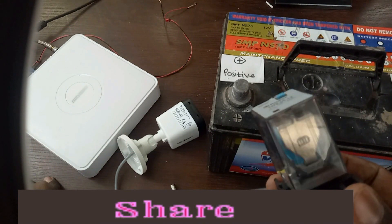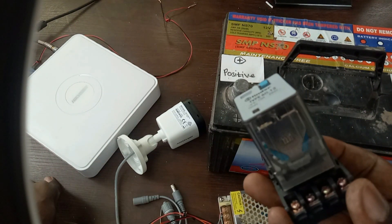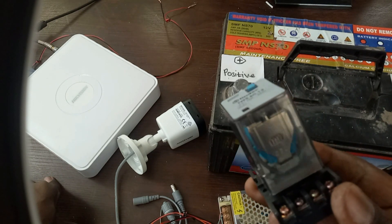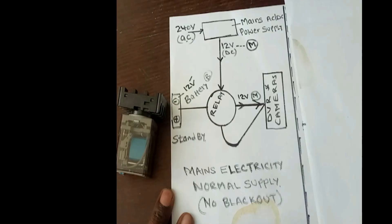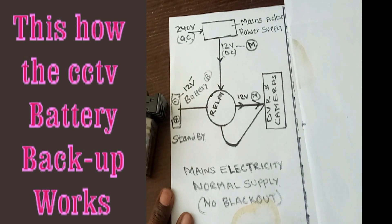Please subscribe, share, and like, and watch this video to the very end so you can see how simple it is to make a backup for your CCTV installation. This is a simple explanation of how our relay is going to work and assist us to make the CCTV power backup.